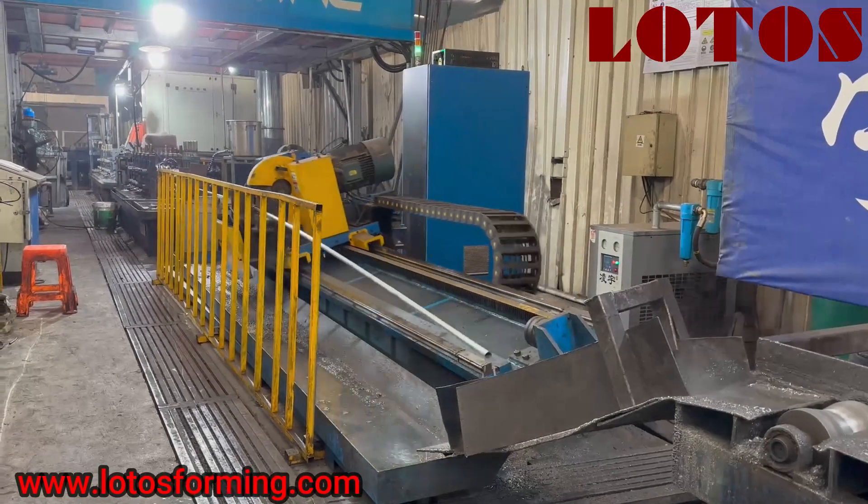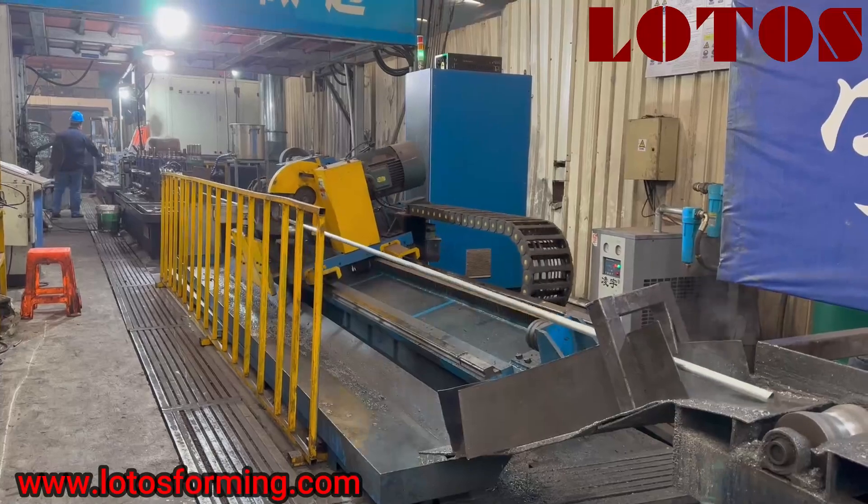Hello everyone, this is Victory here. It's me in the workshop.